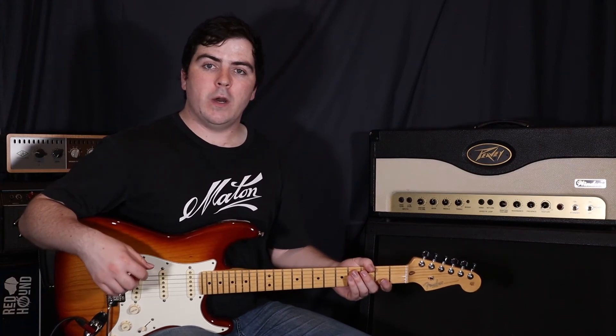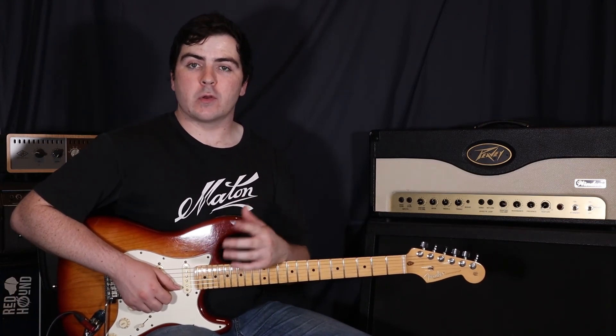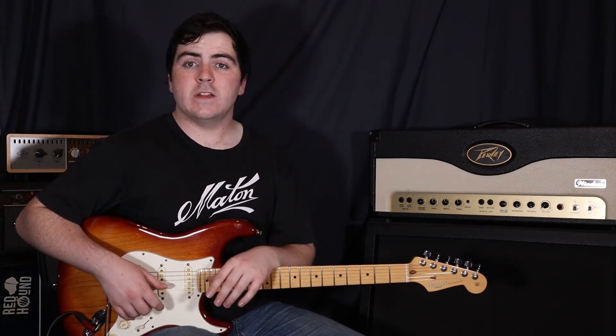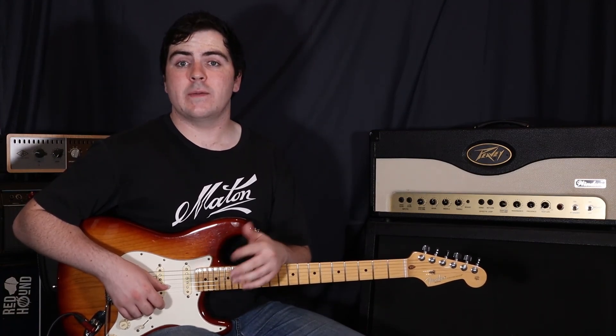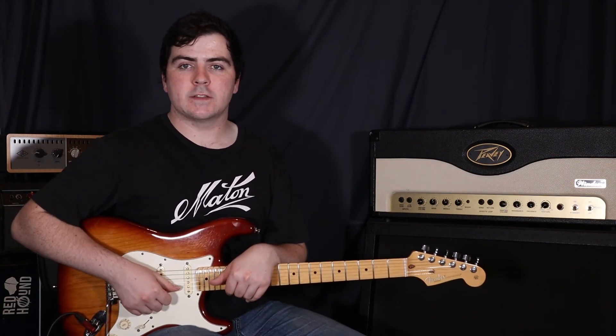And there we go guys, that's Lotus Inn by Why Don't We. Make sure to leave any comments or questions in the comment section below. Pop any requests you have down there as well. If you like this lesson, make sure to like and subscribe — new content is coming out every single week, it really helps support the channel. Thanks for watching guys, I'm Sam, I'll see you next time.